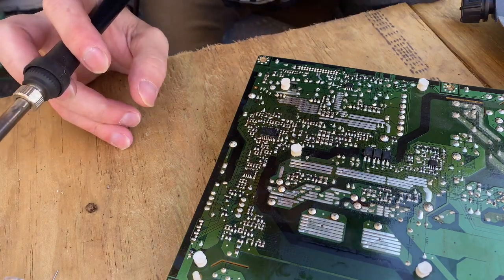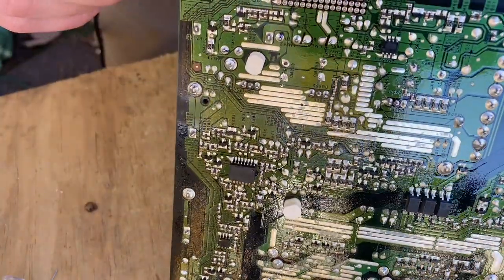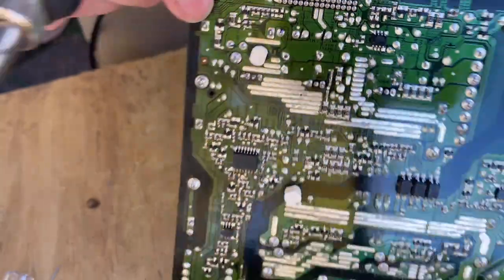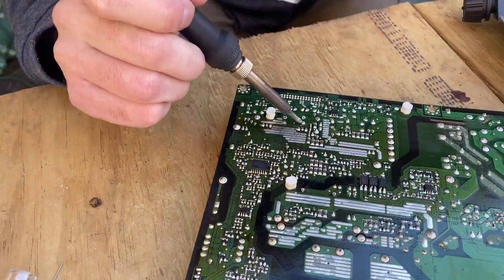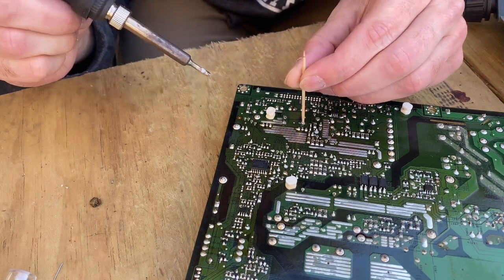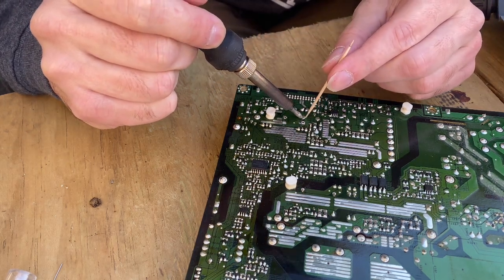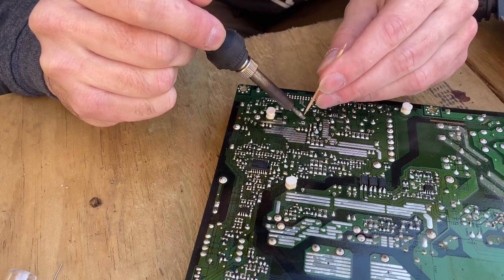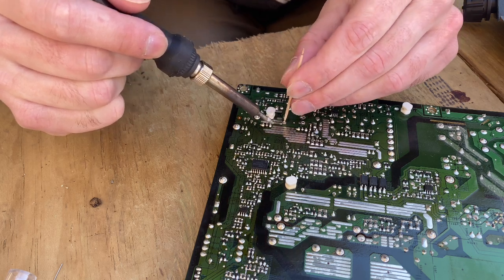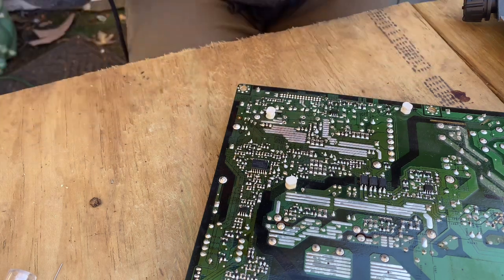Now let me show you the toothpick trick. You're going to have these solder holes that are now filled back up with solder, and you can't put a component lead in them. So what we're going to do is heat the hole back up with the soldering iron and jam a toothpick in there, rotating it to push the solder away. That hole is open. That hole wasn't completely open — I'll do it again. There we go — perfect. And that hole is already good.